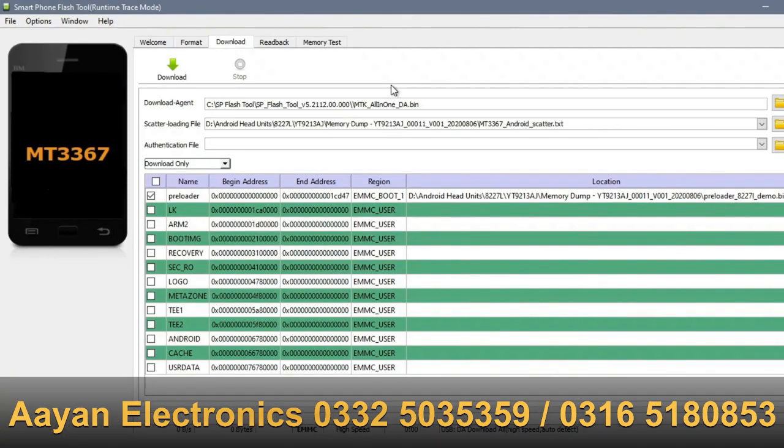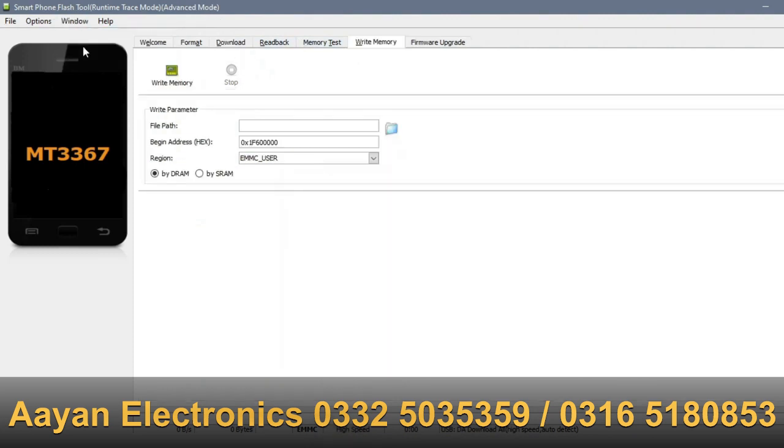Now we're going to do exactly the same thing, only now that our flash is completely clean, we're going to proceed with uploading the new bootloader from your backup. The file should be named boot1. The procedure is exactly the same, but this time in SP Flash Tools press Ctrl+Alt+V to activate advanced mode, then go to the menu and pick Write.